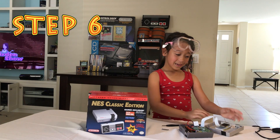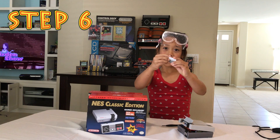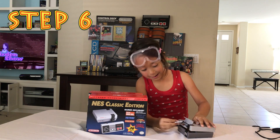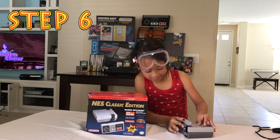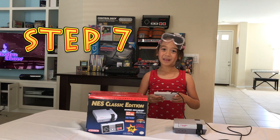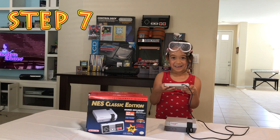Step number six: put everything back together and insert RetroPie. Step number seven: grab your game system and let's get retro. Here we go!